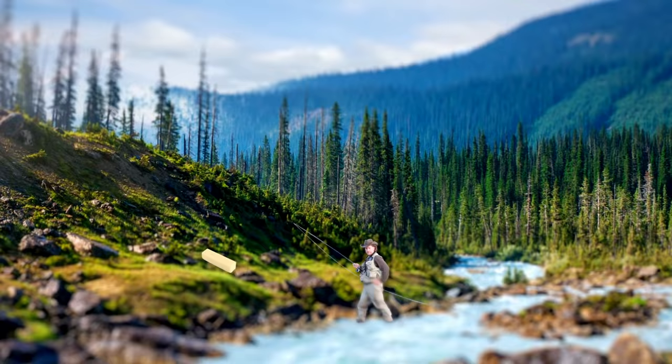Can you fish streamers on a floating fly line? Well, howdy friends. Brian Fleshing of Mad River Outfitters and the Midwest Fly Fishing Schools — welcome back to another one of our fly fishing tutorials.